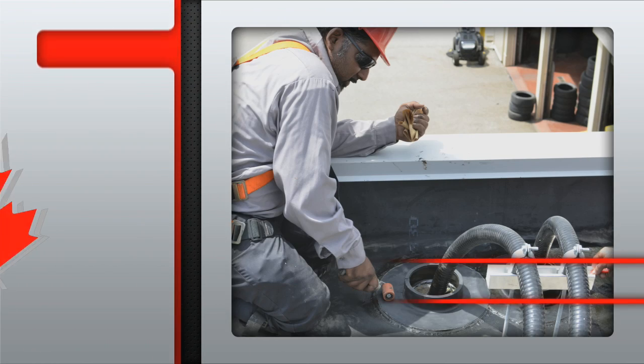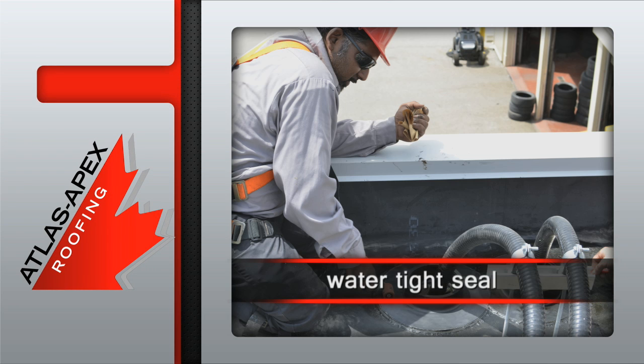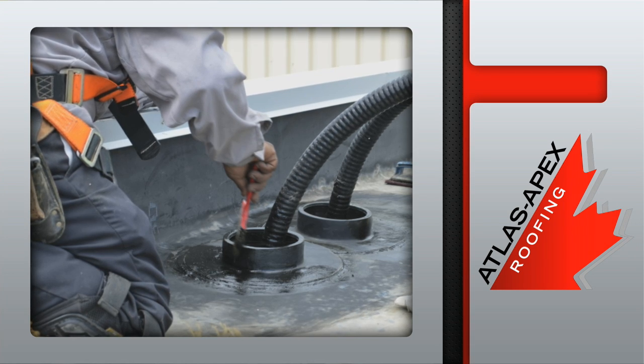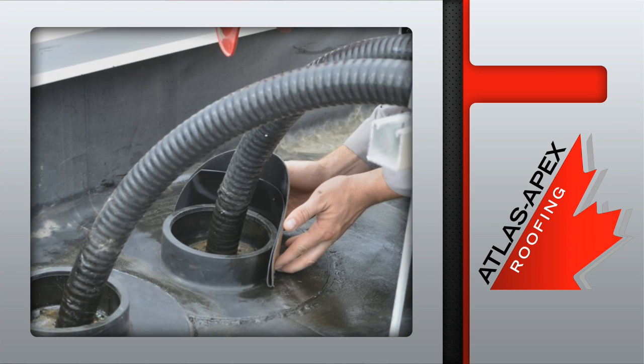It's then pressure rolled to ensure a 100% watertight seal. The inner and outer portions of the boot flashing are primed, followed by the placement of the target patches.